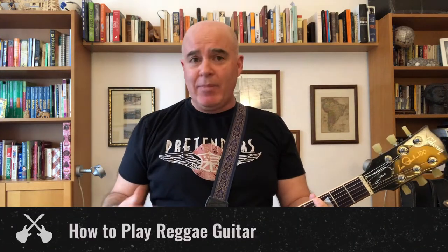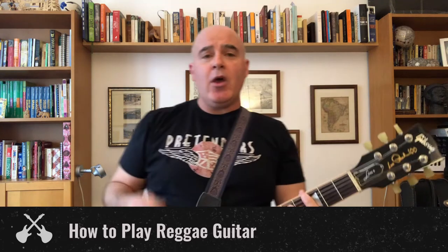Hey everybody, it's Matt from Rock U, back with another one-minute master class. Today's master class: how to play reggae guitar, which is a lot of fun and shows up in a lot of rock songs, so this is good to know. You're going to combine three skills we've already taught you — chucking, bar chords, and muting — to make what's called a skank.